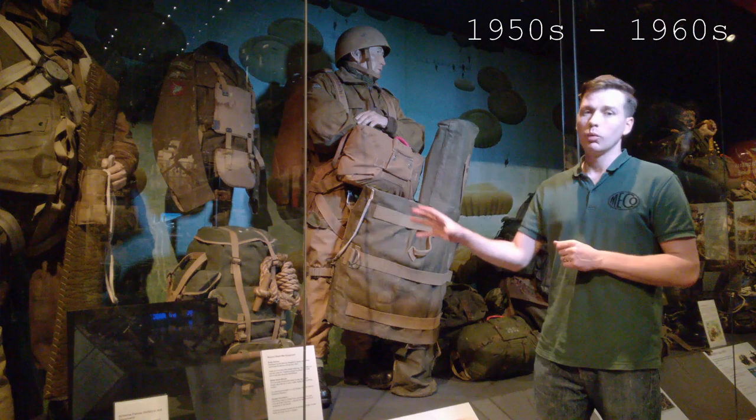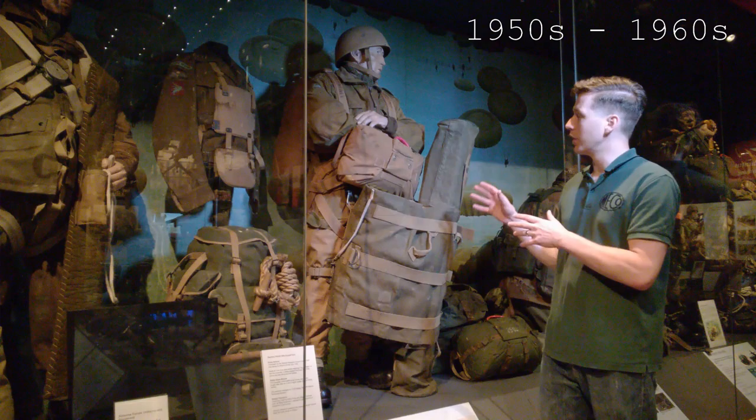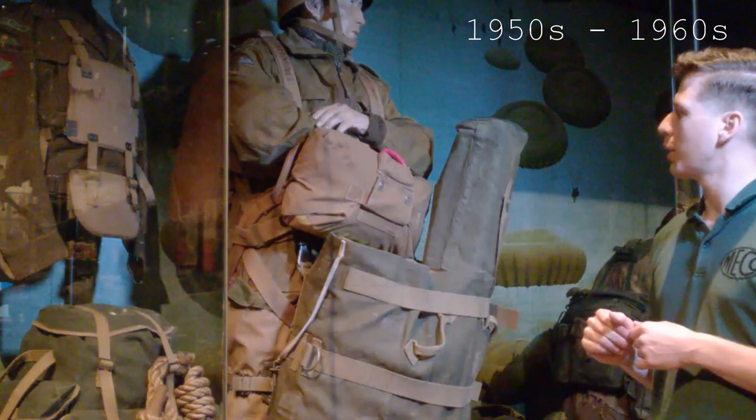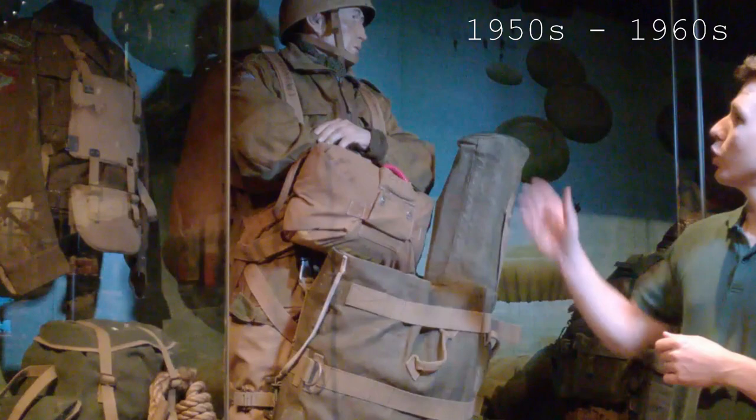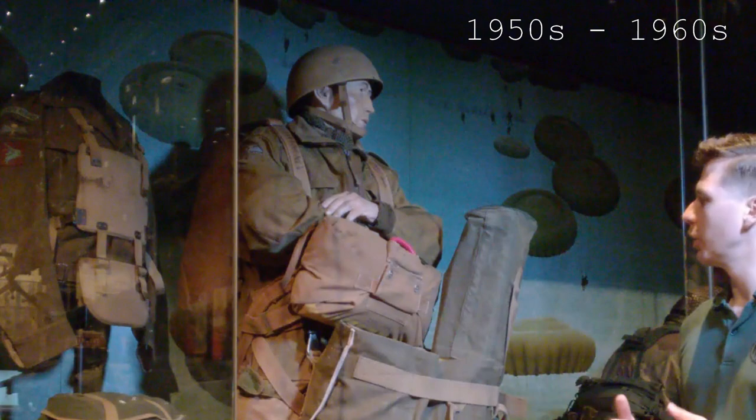Moving along from the Second World War paratrooper, we have a mannequin set up to represent the paratrooper in the 1950s and 60s. There's quite an advance in terms of parachute equipment — we now have a reserve, and a PX harness for the parachute, so you've got not only the parachute on the back but the reserve on the front as well. Still wearing a very similar steel helmet, this type having been introduced during the Second World War, and a post-war issue Denison smock, still with very similar camouflage and construction.